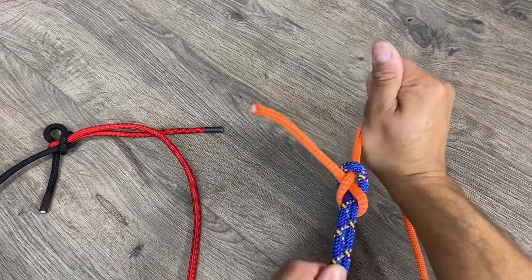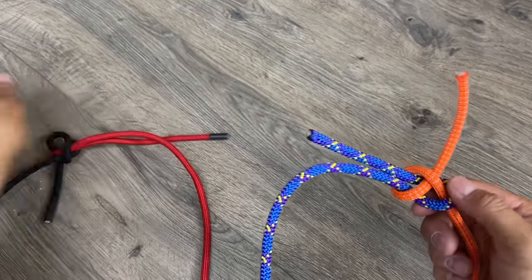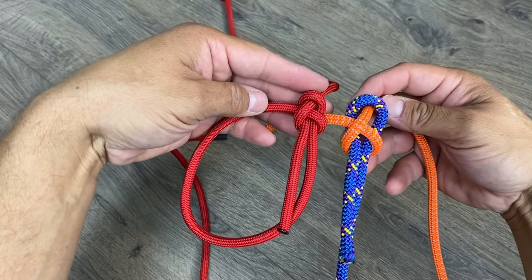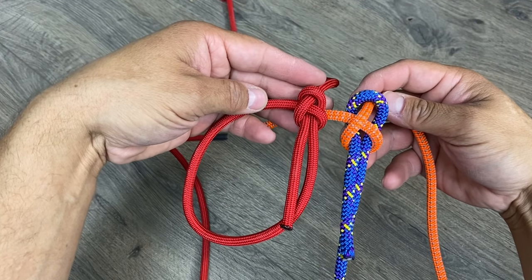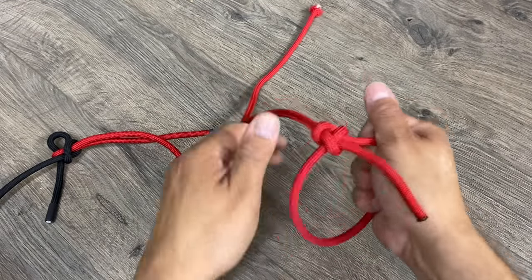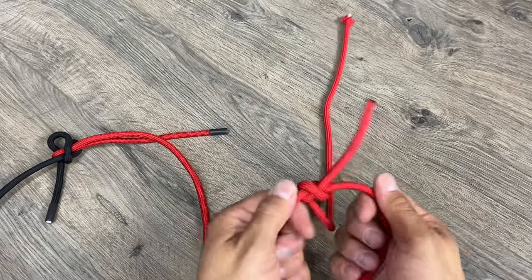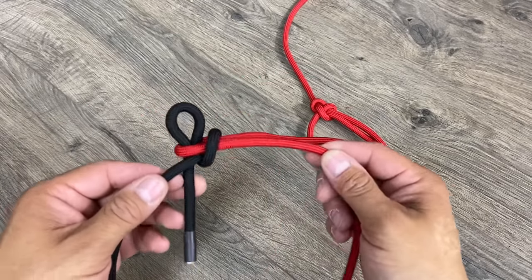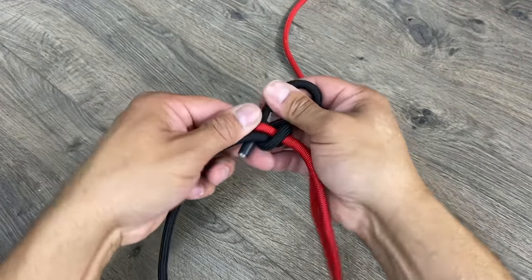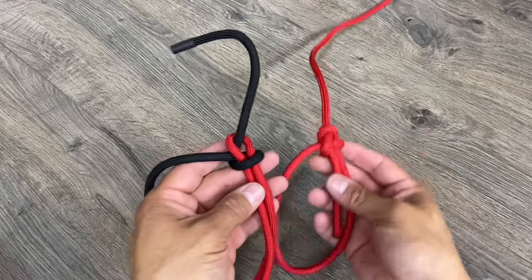And now I have my sheet bend. The reason this knot is so stable is because it's identical to a bowline. If I bring over a bowline and put them right next to each other, you see that they're the exact same knot. The interesting thing about the bowline is I can pull either strand and it stays stable. That's what we're taking advantage of here with this gym shorts knot — and if I pull this out, you'll see that we still have our bowline configuration.